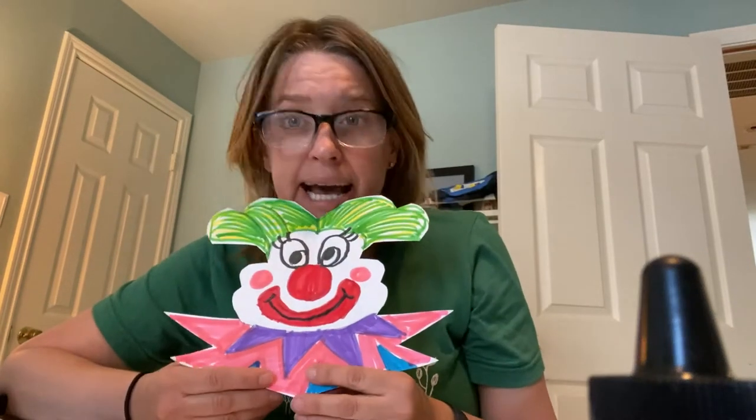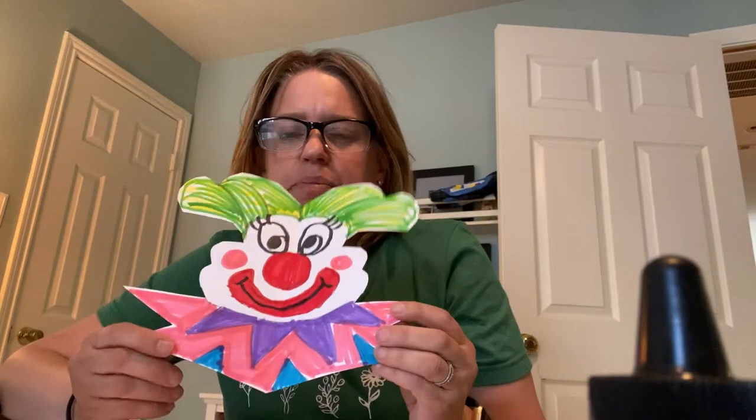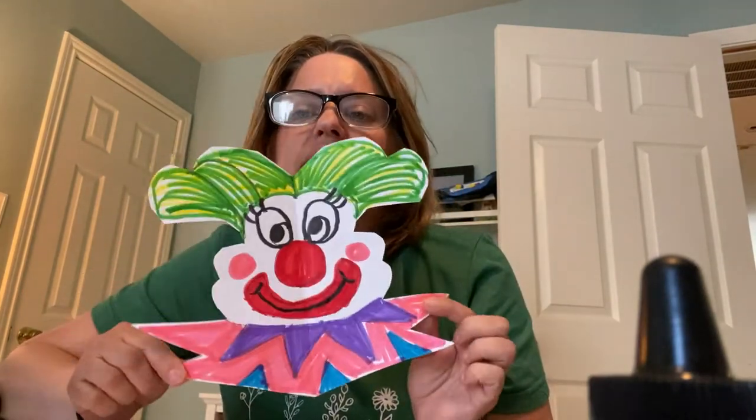Hey guys, it's me, I'm back. I painted — or I used markers actually — and I made my Mrs. B name tag thing into a clown. I know clowns can be scary, but hopefully this didn't turn out scary. Hopefully it's a nice, happy clown.